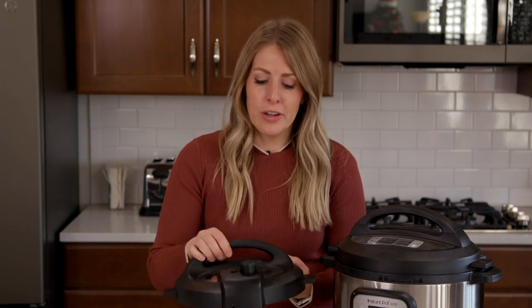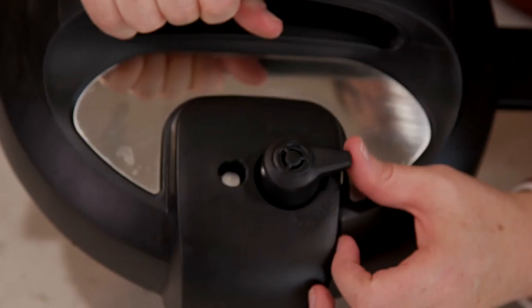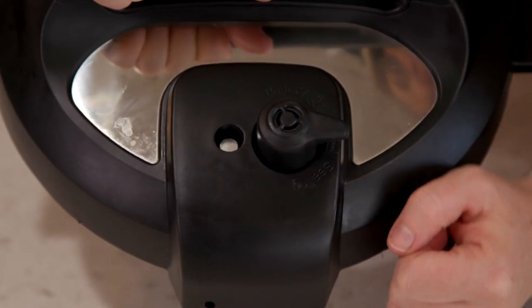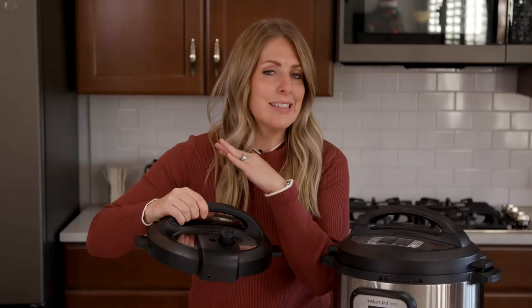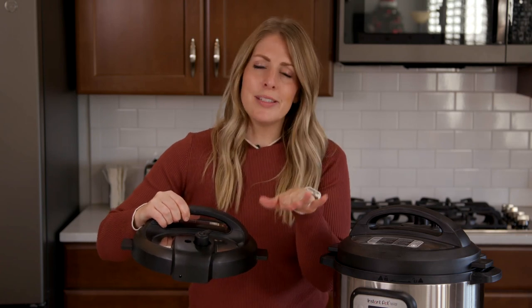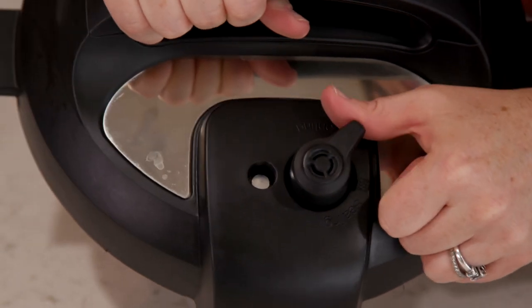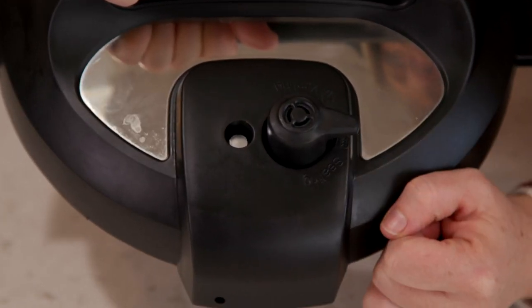Mistake number five is, I think, the most common mistake — and the most common one I make myself. When you put your lid on and you're ready to go, lots of times you forget to turn the little knob to sealing. It's only going to cook if it's on sealing. If it's on venting, it's not going to cook. So I always say: sealing, not venting. Hopefully you can remember that little phrase as you're cooking your food.